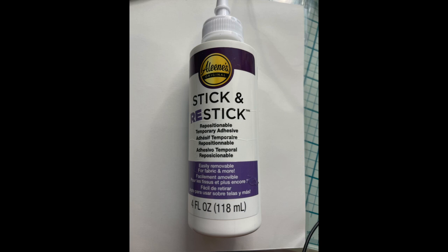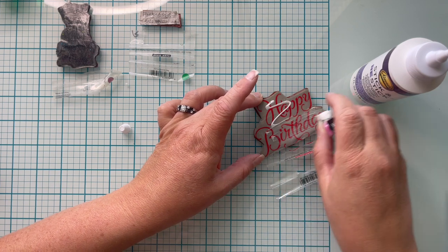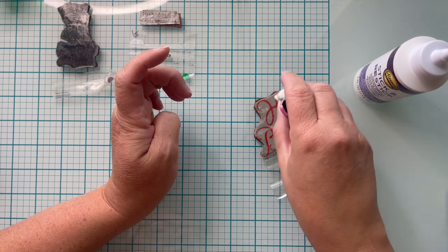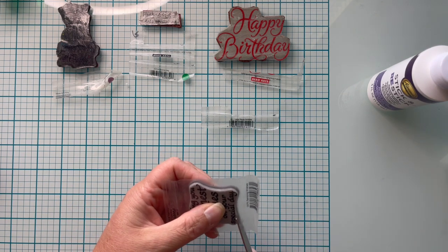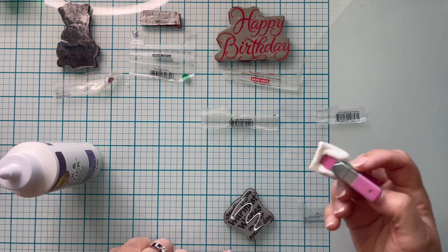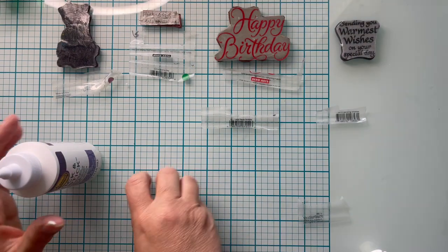I ultimately end up using this and found I like it best — it's Stick and Restick by Aileen's, but it could be under another name called Tack It Over and Over. That's the older version; the newer bottle says Stick and Restick, but it's the exact same glue. This glue doesn't have an applicator, so you just pour it directly onto the top of your sticker and smooth it out with something — I'm using a makeup sponge held with a clamp. It gives a thicker coating, which I like better for the repositionable part. If you use Stick and Restick, you would also need a second glue, since this is solely repositionable — you need something to permanently adhere your sticker to your stamp.